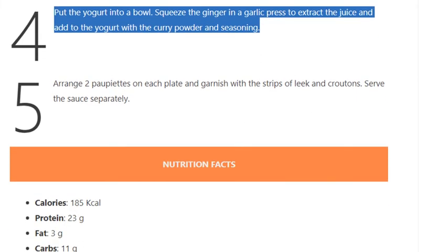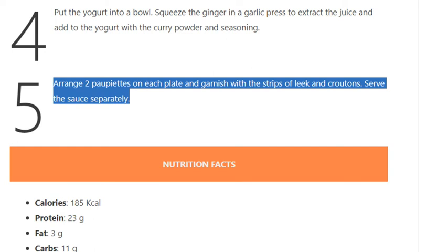Step 5: Arrange two paupiettes on each plate and garnish with the strips of leek and croutons. Serve the sauce separately.